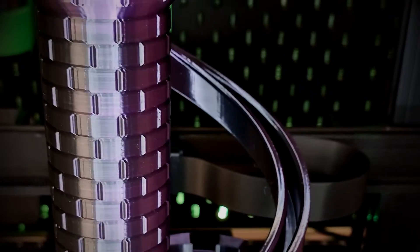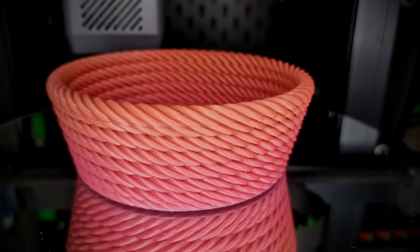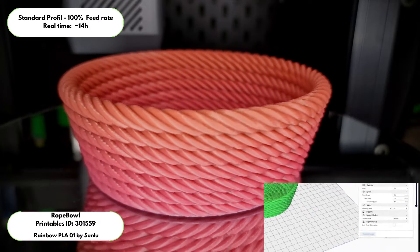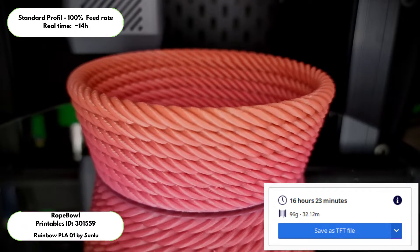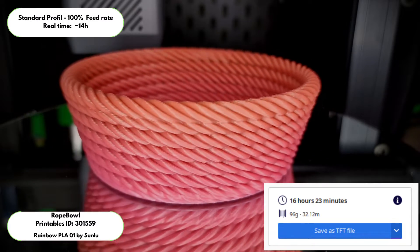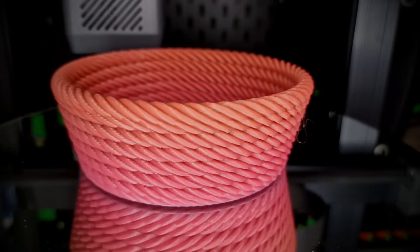A smaller annoyance is that the estimated times of the slicers — the Cura and Prusa forks — do not match the real printing time at all. It's actually always faster than the estimated time, but it would be nice if they were roughly the same. Also, they advertise the printer as quiet. It is not.